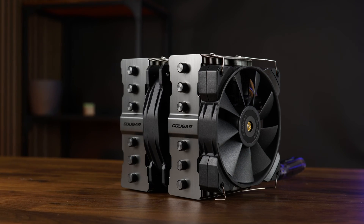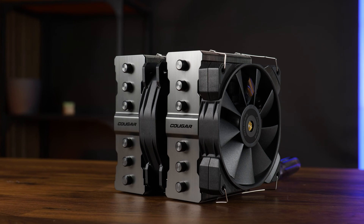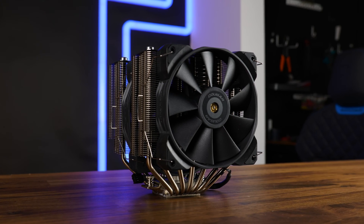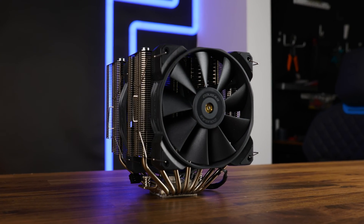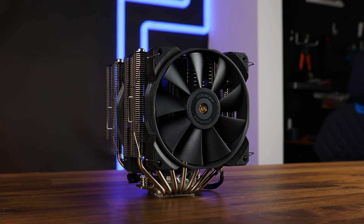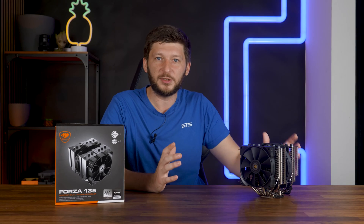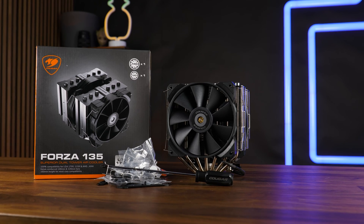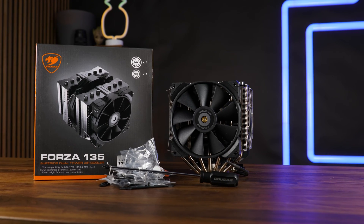I have no clue if it's Forza or Forza — Forza 135. This thing is a dual tower, dual fan CPU air cooler featuring not only an awesome looking top plate, but also seven heat pipes. Will it finally beat the NH-D15? Will that goddamn cooler ever be kicked off its goddamn throne? Maybe. But before that, let's take a closer look at the Forza 135.